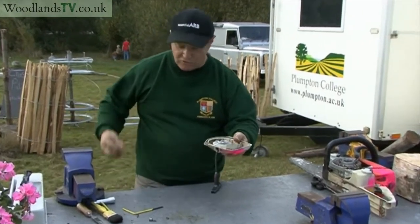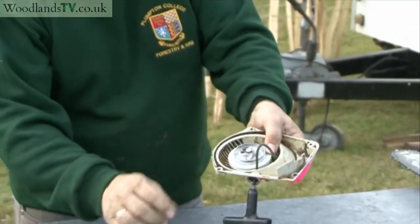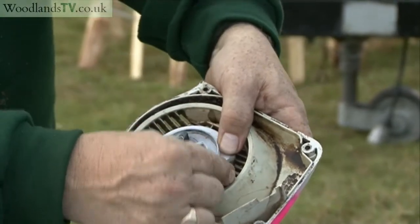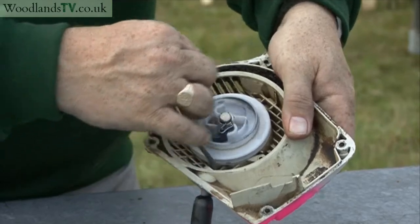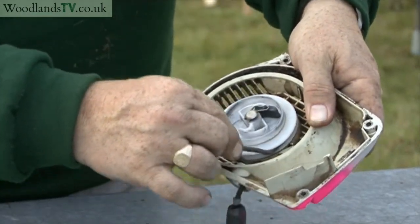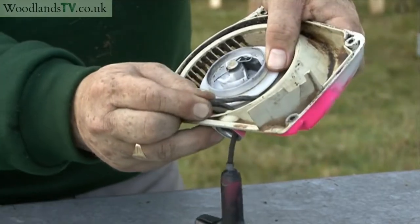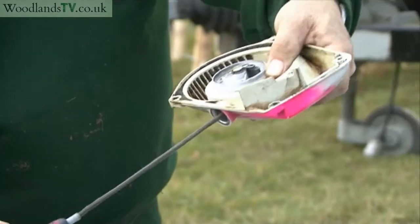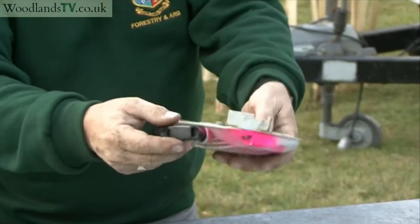If you use a small screwdriver, something like that, just to hook out a length of the cord, hold the spool with your thumb and with the other hand hold the cord, then let go with your thumb and wind that spool up a couple of times. Hold that back with your thumb, take the cord out through the middle and allow it to go back in — and there's the spring retention.